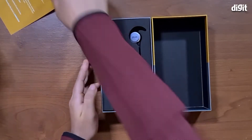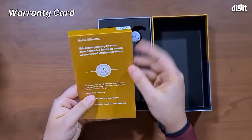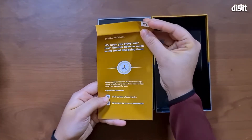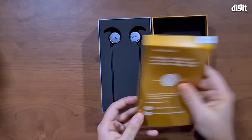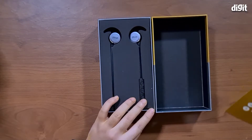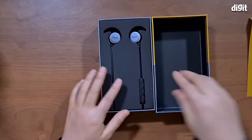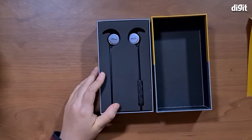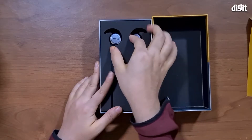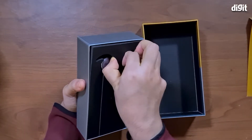So now here you see what you have inside the box. We also had a card which went flying — this is an acknowledgement letter. It says you have a one year warranty on this. The packaging looks quite aesthetic, very clean and pleasing. Let's extract the earphones themselves.